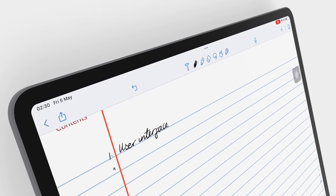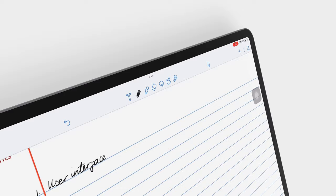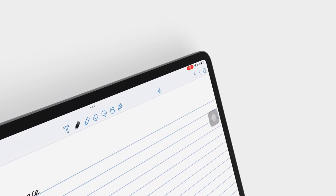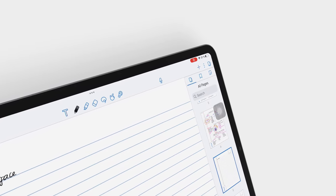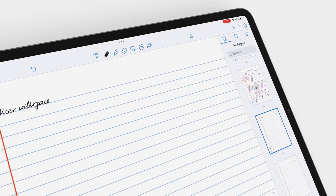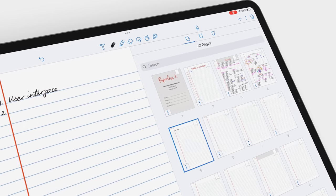In 2023, we still love the user interface in Notability. It is clean, minimalist, and modern. Even though the developers keep adding more features, they've kept the icons at a minimum.